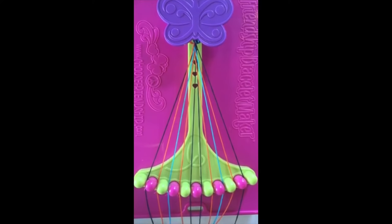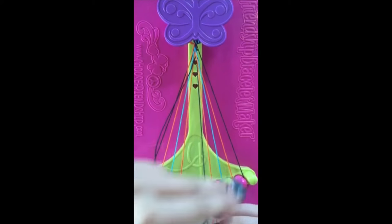For this pattern, there are 23 steps. Step number one. To begin, take string number five and make a right-handed double knot with string number six.